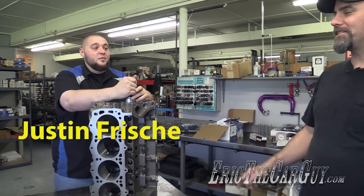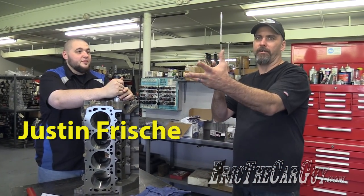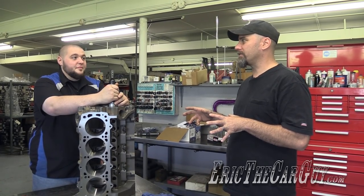Greetings viewers. Eric the Car Guy here with Justin Frischi, who is the son of Kevin of Calvinator Engines, which is where we are standing right now. And this is my new engine block that you are installing cam bearings into.